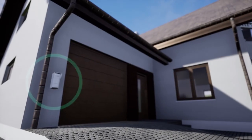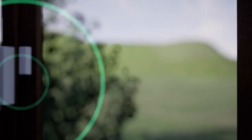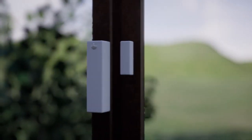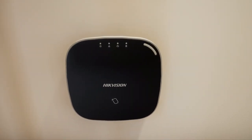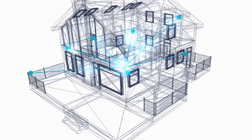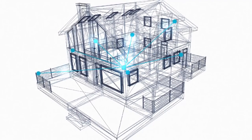Proven wireless technology powers the AX Hub with anti-jamming and two-way wireless, keeping the system stable and secure. High-sensitivity transceivers in panels and sensors increase the wireless range, making the AX Hub suitable for almost any residential or small commercial application.